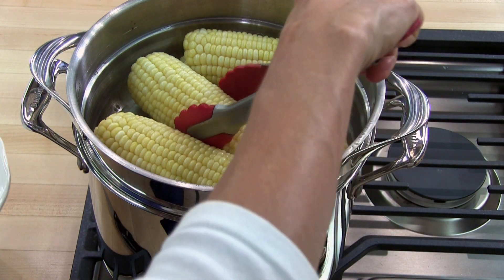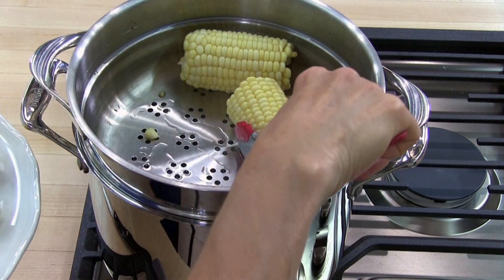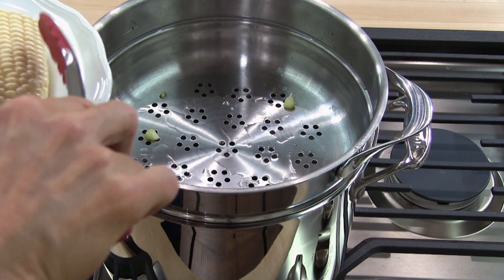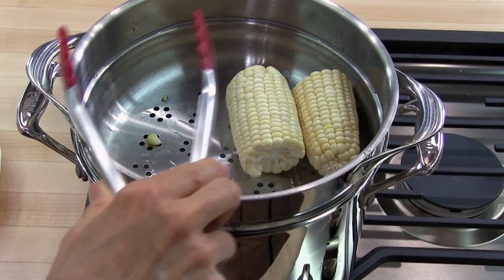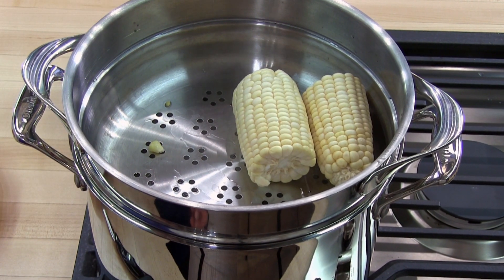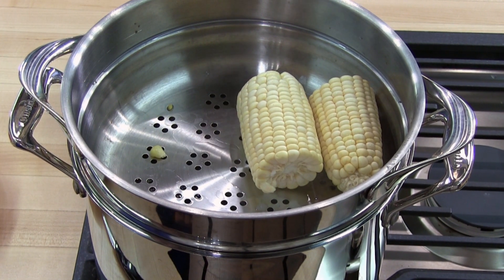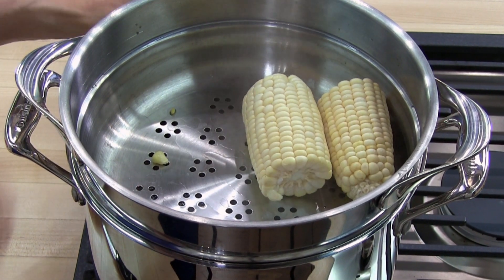I'm going to go ahead and take it out. The thing about steaming is when I take this out, I can go ahead and put in the pieces that didn't cook before. The water is still boiling, so you could keep adding more and cook it until you've cooked all the corn you want. If you cook a few batches, make sure to check the water to make sure it didn't boil away. We're going to cook this batch for about 7 to 8 minutes as well.